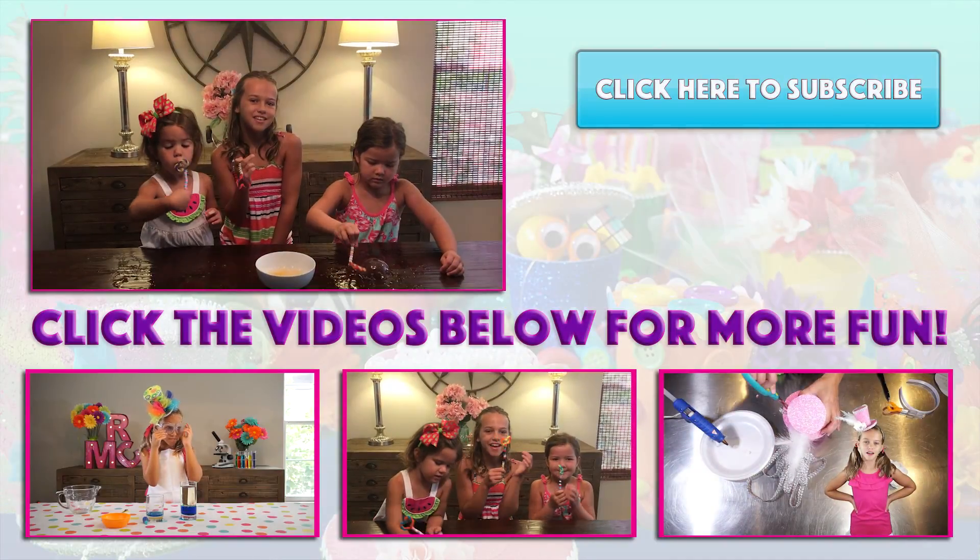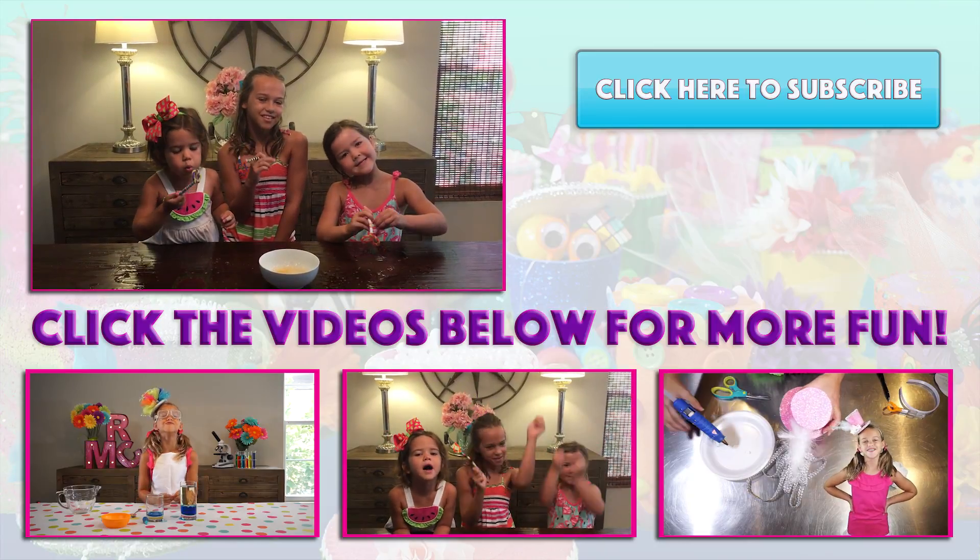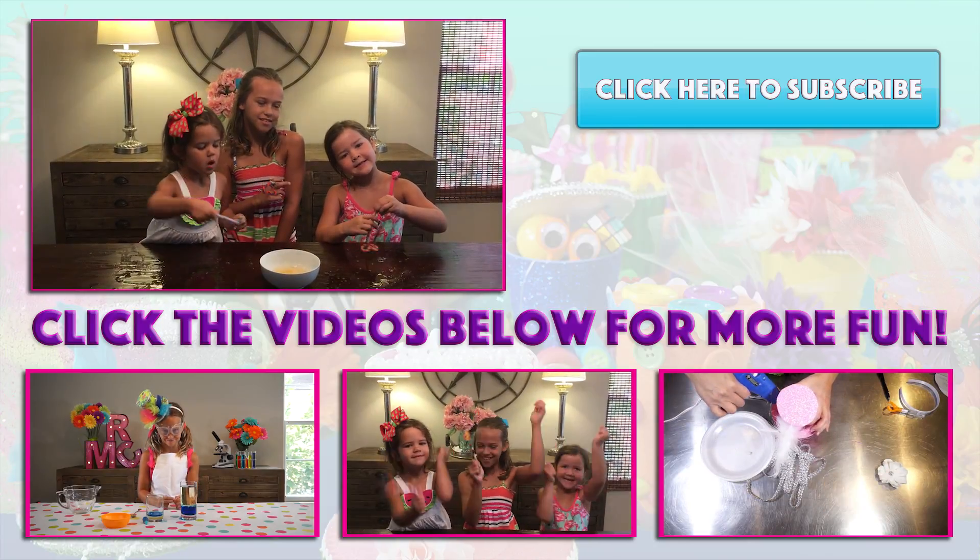Thanks for watching! See you next time! Don't forget to like, comment, and subscribe! Bye!